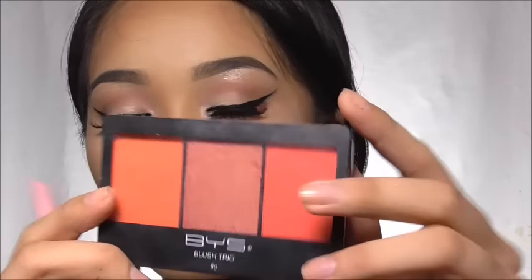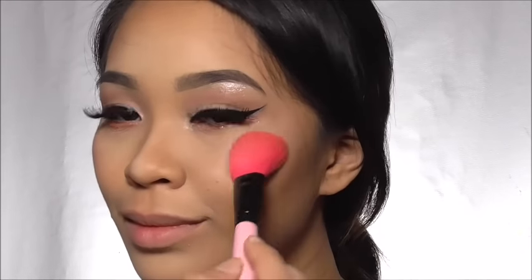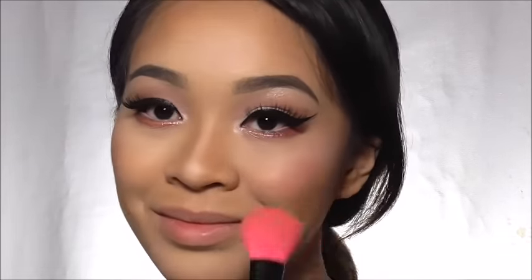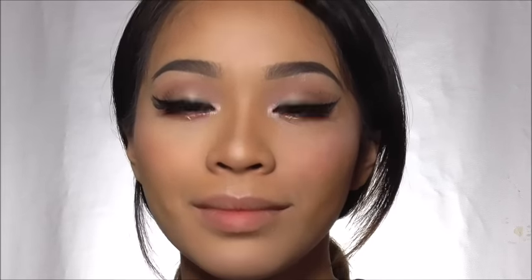Blush up with BYS Coral Me — lightly pat the brush onto your cheek for a soft blush. For the glowing effect, I'm using the whitish gold shimmer eyeshadow and sweeping it in with my fan brush on my cheekbone, upper lip line, nose, and chin. See the difference — glowing skin versus plain skin!